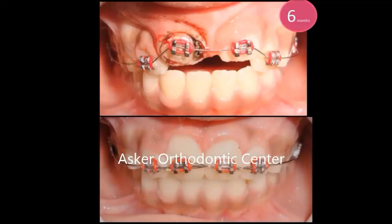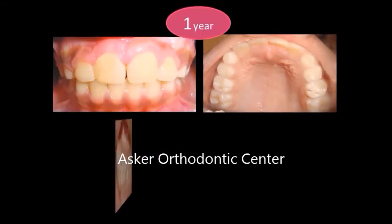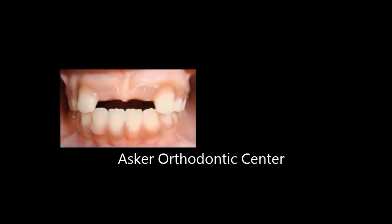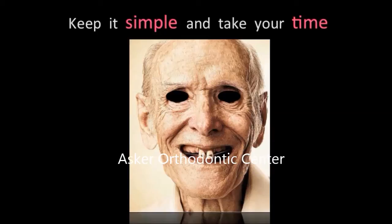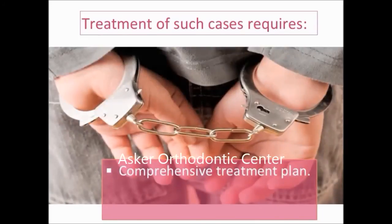After six months the centrals are exposed intraorally, so I removed the eyelets and bonded brackets on both centrals, and continued the traction steps until reaching the last wire. One year after the beginning of treatment: normal gingival level, normal occlusal view. Pre and post-operative photos show the patient was more than satisfied. This is the post-operative panoramic and we wait for normal canine eruption. In these cases, treatment requires a comprehensive treatment plan, accurate flap design, and appropriate-sized traction method.